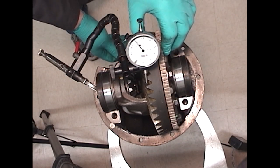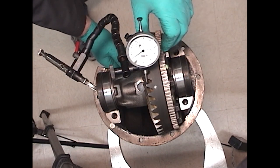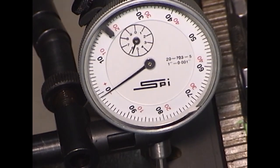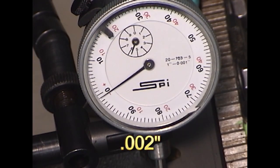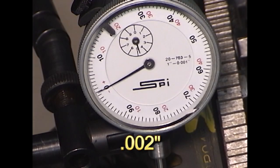We're looking for something around 2 to 3 thousandths of backlash here — usually a few thousandths smaller than the smallest specification. Here, you'll see I have approximately 2 thousandths backlash. I'll go ahead and check in several different locations to make sure that it's equal or very close to the same.